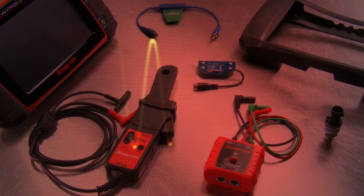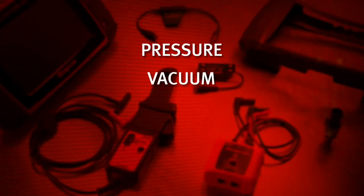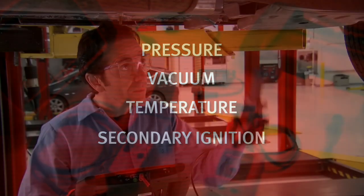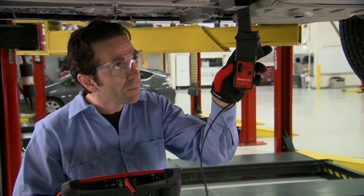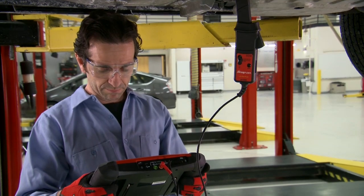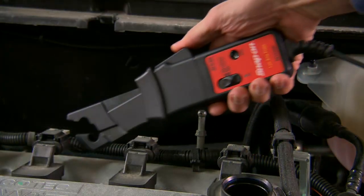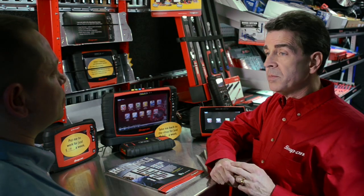These optional probes can display pressure, vacuum, temperature, and secondary ignition with high precision. Especially useful for troubleshooting transmissions and fuel systems, and for problems like parasitic loads, faulty injectors, pumps, and relays. Contact your Snap-on franchisee to add these handy accessories.